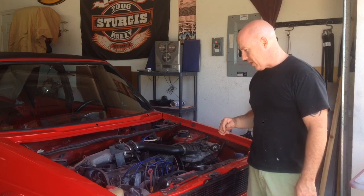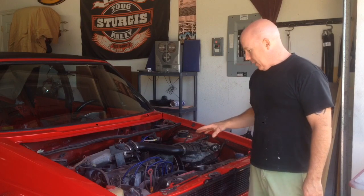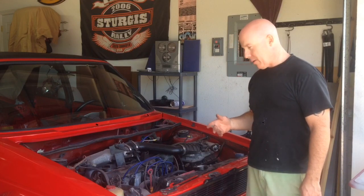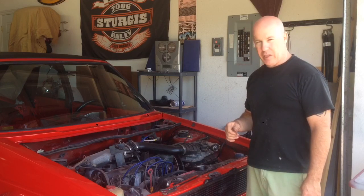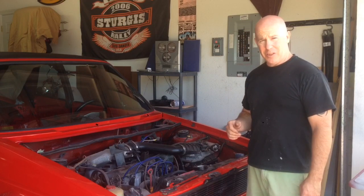I'm going to start by just cleaning it up. It's kind of dirty in here as well, so I'm going to clean up any loose wires. I'm going to try to label the best I can. Anything that's just disconnected I'm going to tape off so that it's not going to be grounding out on anything, and just kind of work backwards and see how it goes.